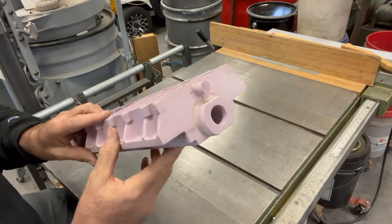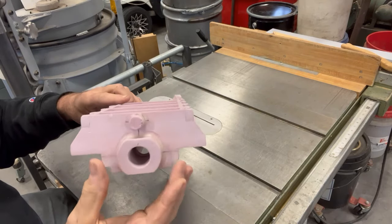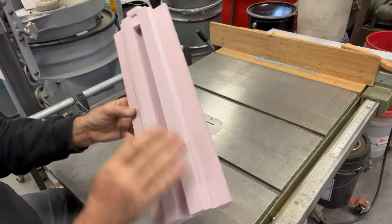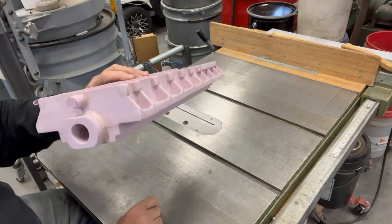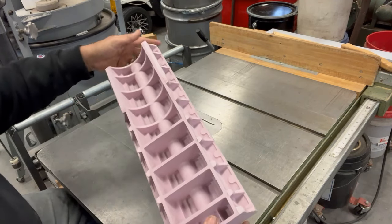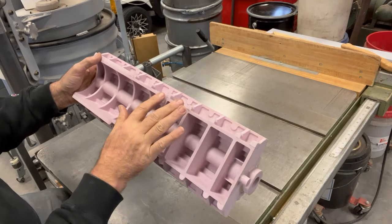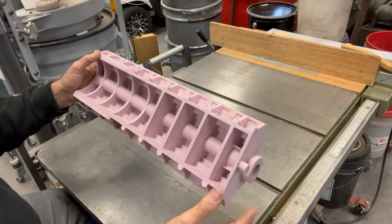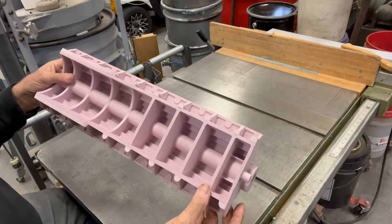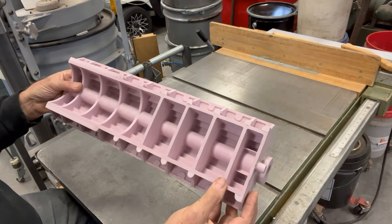On top where the ball screw nut mounts, I added features on the end because I couldn't get at that side with the z-axis. Again, really easy to just cut out separate pieces and add them with lost foam. One thing that's going to be really important on this part is keeping it flat and straight. Strictly speaking, if I wanted maximum torsional rigidity I would have made these webs diagonal, but I have a plate to screw on top that has diagonal braces in it, so I didn't want to complicate the casting.